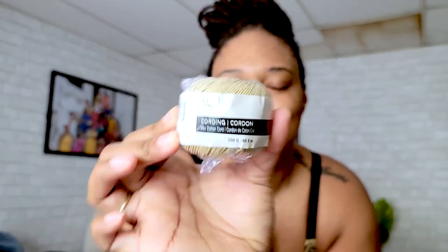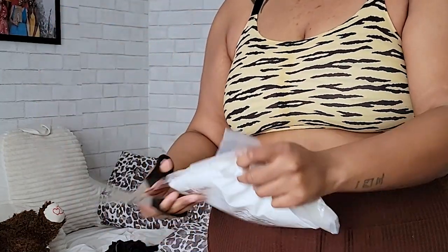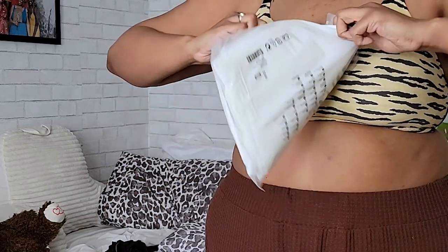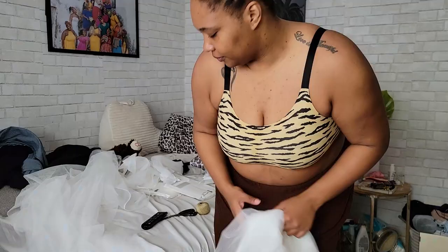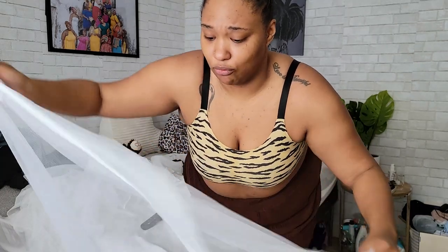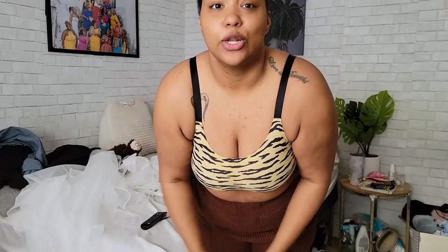To string up the curtains, I found this string from Michaels in the jewelry section. I couldn't find any string that was strong enough elsewhere in Michaels and I was not making a run to Home Depot, so this is what we got. I then realized the panels are really, really long, so I probably didn't even need all four packs. I could just cut one panel in two and that'll work for each side of the bed, so that's what we're going to do — let me get to cutting.